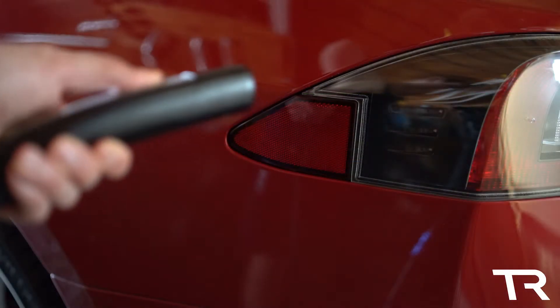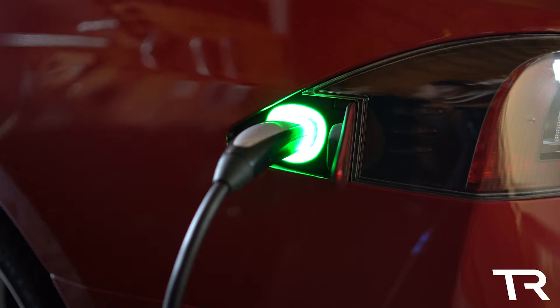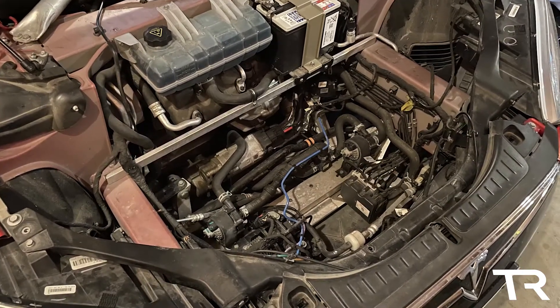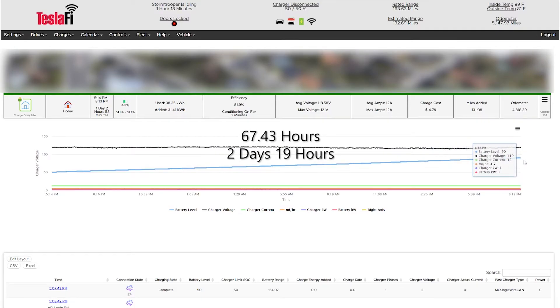Side note: the lower the power of the charger, the less efficient it will likely be. This is because of losses incurred from converting AC power to DC power, the car's charging equipment itself, coolant pumps to keep the battery temperature stable while charging, and other factors as well. Battery percentage gained per hour was around 1.48%. So if charging with this adapter from 0% to 100%, assuming no slowdowns after 90%, this would roughly take 67.43 hours, or 2 days and 19 hours, to fully charge your Tesla.